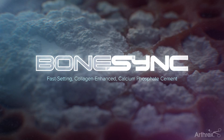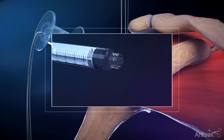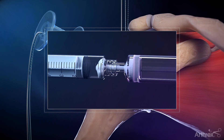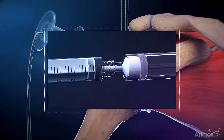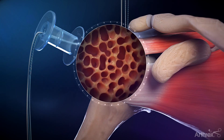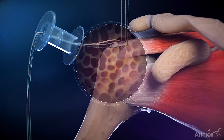Bone Sync Calcium Phosphate Cement is a collagen-enhanced bone void filler. This fast-setting, fast-remodeling biomimetic bone void filler uses a straightforward mixing system to deliver an injectable putty. The 1cc size offering is optimal for instances where a small bone void needs augmentation, such as poor quality bone when placing the lateral swivel lock anchors during a fiber tack speed bridge repair.